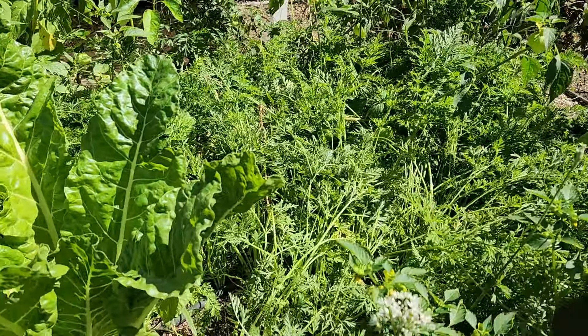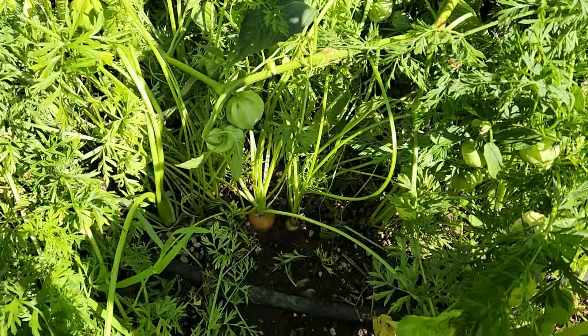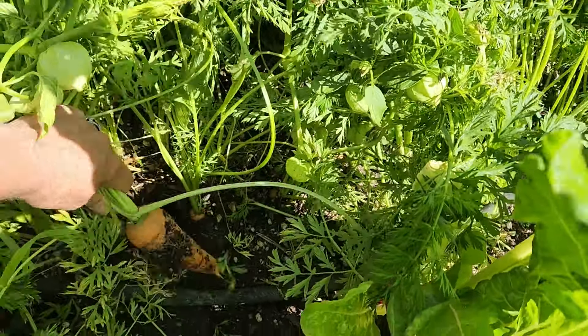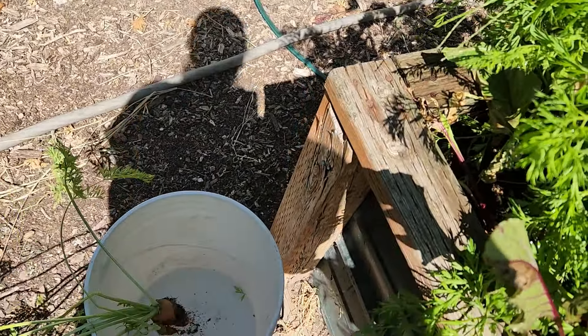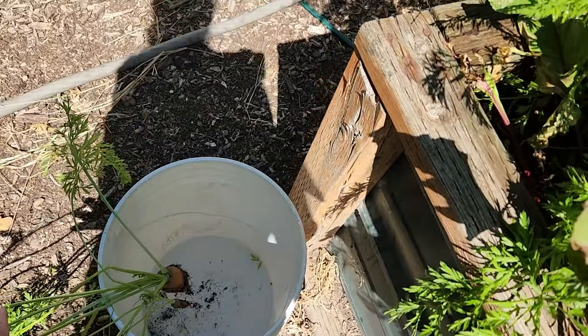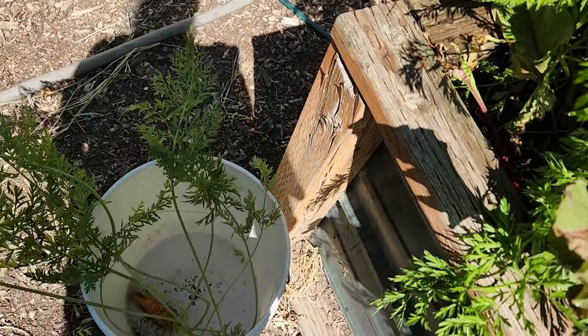Even though I've never done it before, I'm going to can carrots. What I do is I pick the carrot and bring it over here and put it in this bucket that is partially filled with water, and I'll line them all up so they can still kind of sip and drink while we pick.